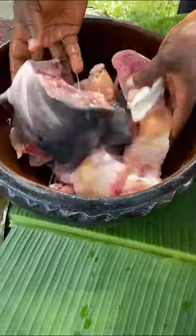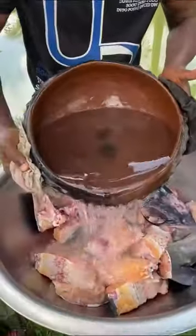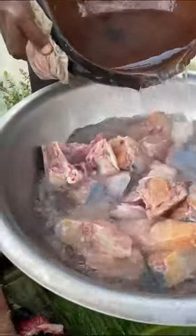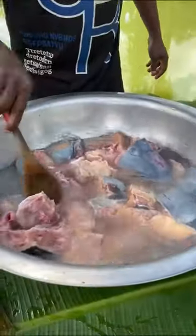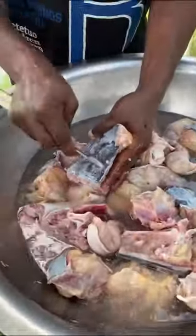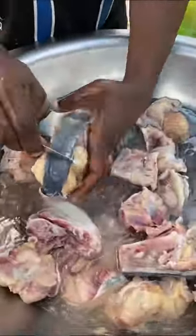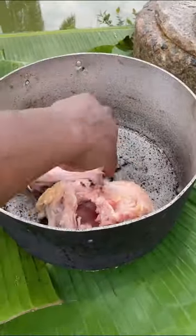After cutting it into different sizes of my choice, I wash it very well with clean water. Then I pour in some hot water and allow the fish to be soaked so that all the slippery substance on it will be off. I added some salt to it, then washed it very well. You have to be an expert in cooking this particular fish so that people will be able to eat it.